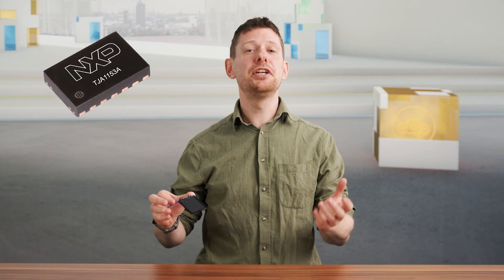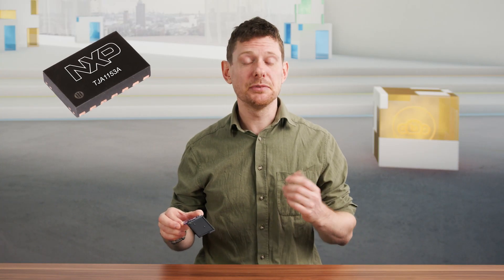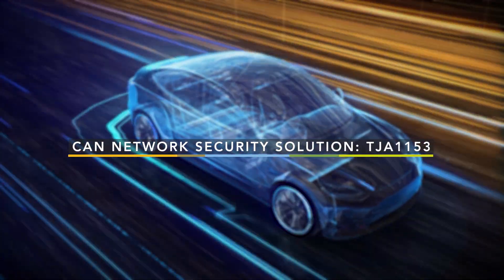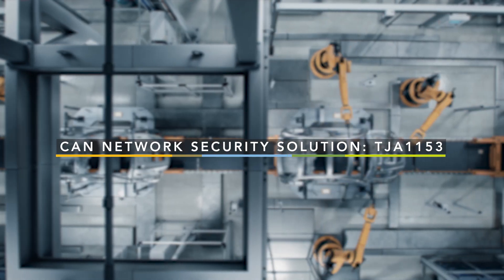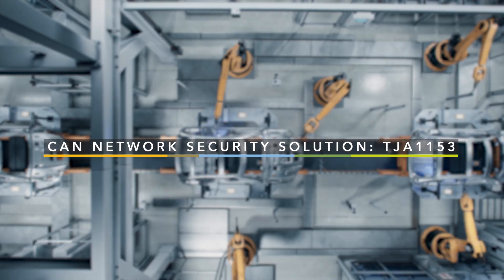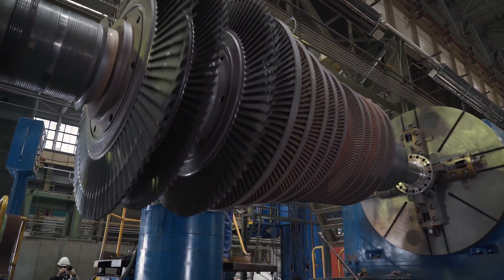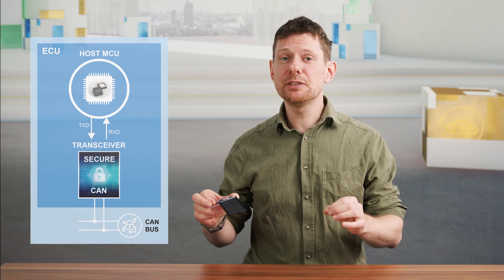If you are looking for a security upgrade in your network architecture, our smart transceivers are already used in cars, trucks, as well as industrial machinery. We specially designed this as a drop-in replacement so it really can be used anywhere you have a CAN network.